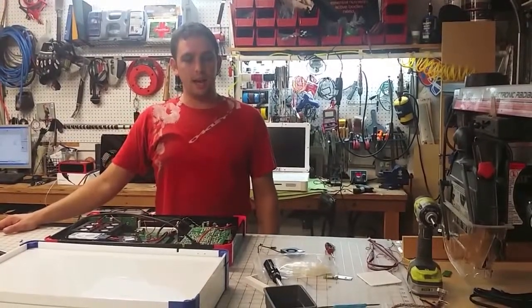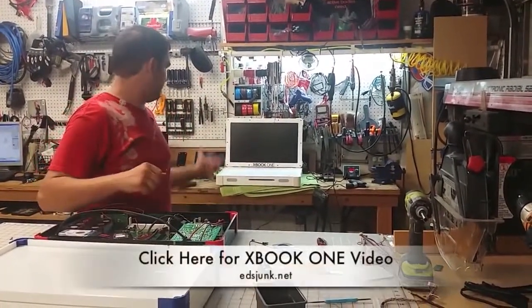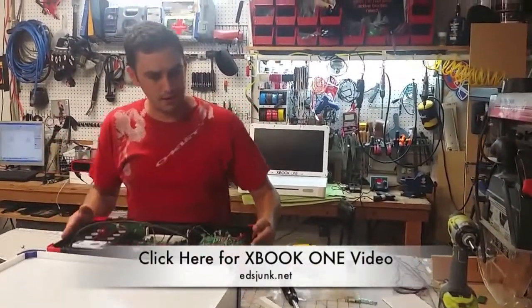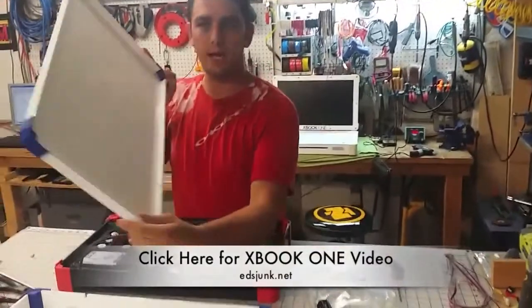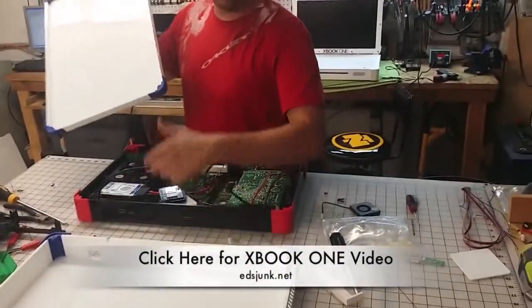Hey guys, it's Ed from ezjunk.net again. I'm here today in the shop. Production is going great on the X-Books. You can see this one behind me. I've got this black and red one here. All kinds of different color combinations we're working on — blue and white. This is kind of the bare bones of it before it starts getting all the internals.